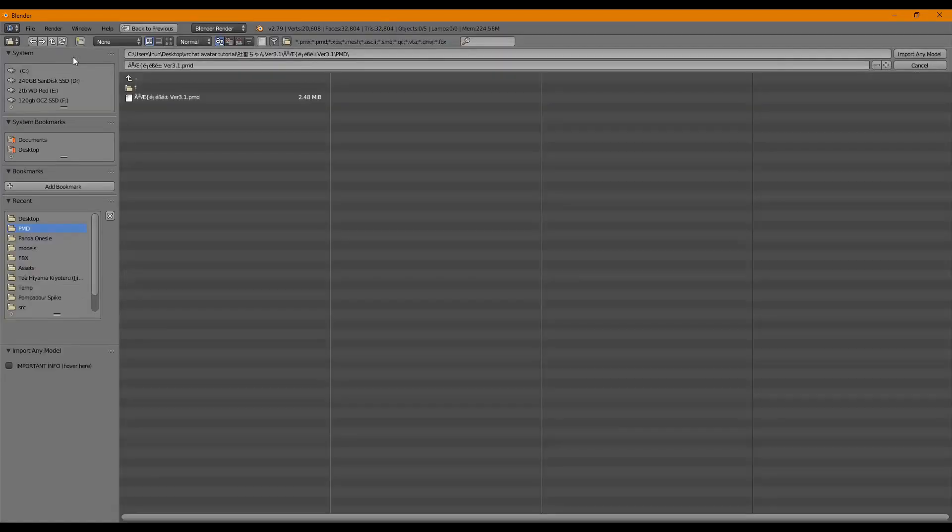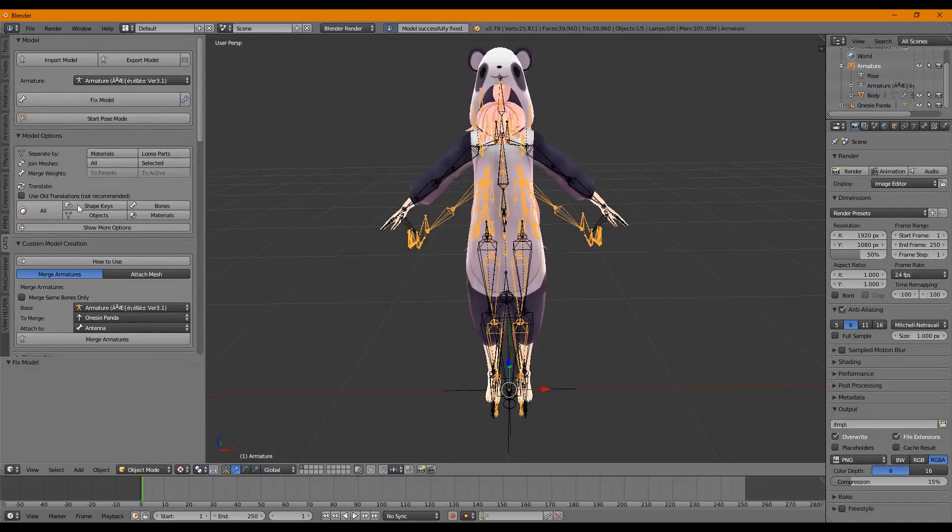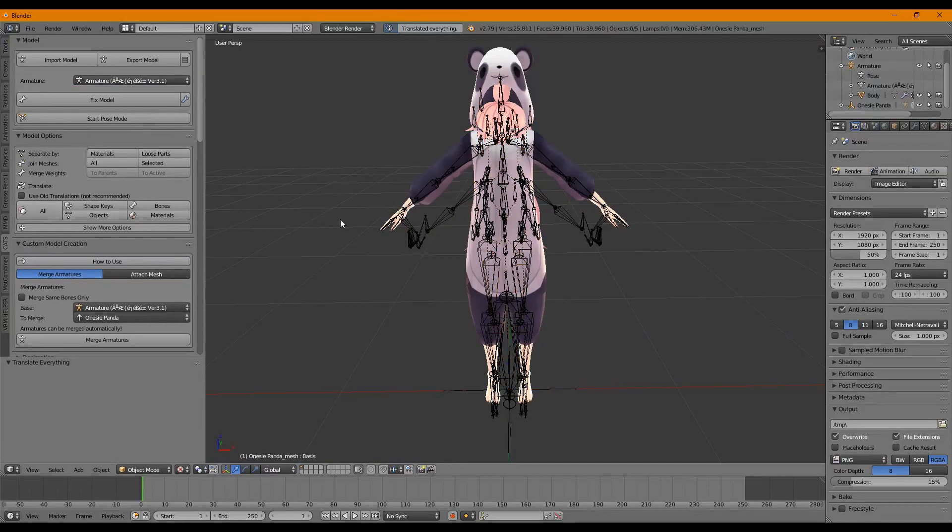Next, we're going to import the second model — the panda onesie — and click Fix Model. It's very important that you click Fix Model on both models before you proceed. It's also good to translate the model as well. You'll notice the panda onesie is a bit big right now.